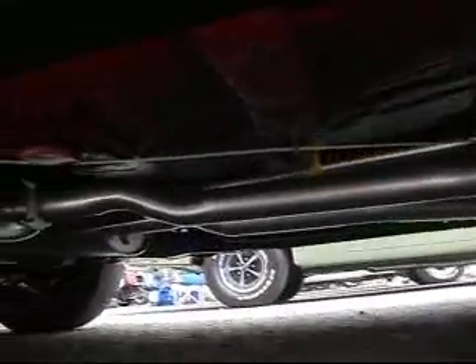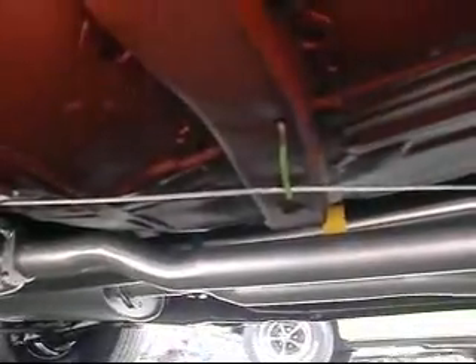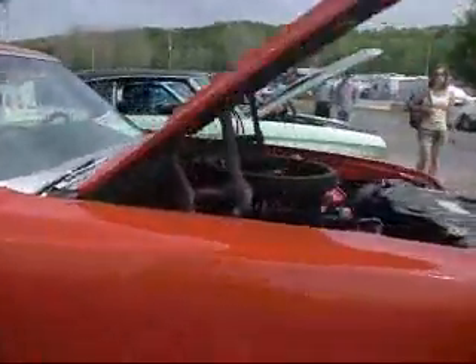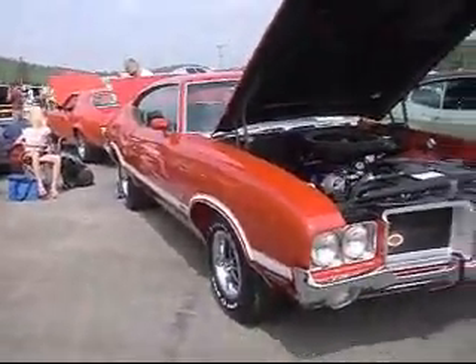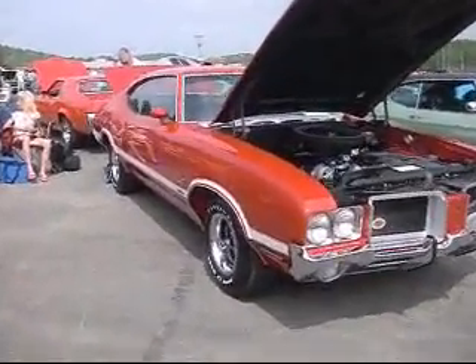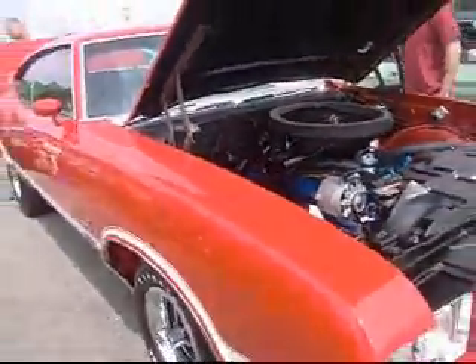Firestone wide ovals. Assembled from scratch. Proper paint mark on the emergency brake retainer clip. Perfect. Absolutely perfect. 1970 old W30 — or is it a 71? Hang on a second. 71. I've been calling it a 70. The heater cord date code was a 71. It's a 71 W30.